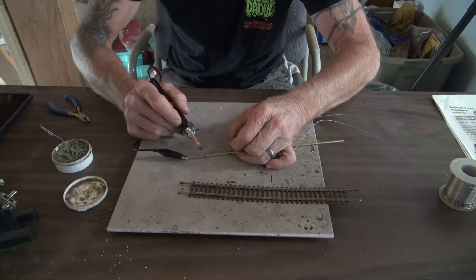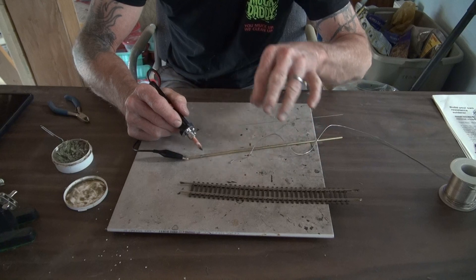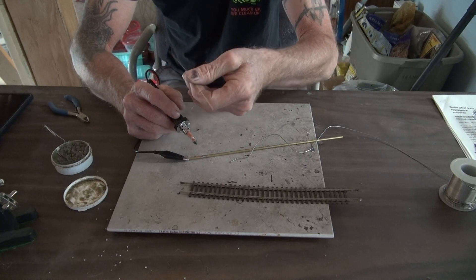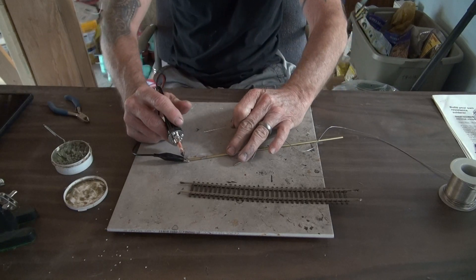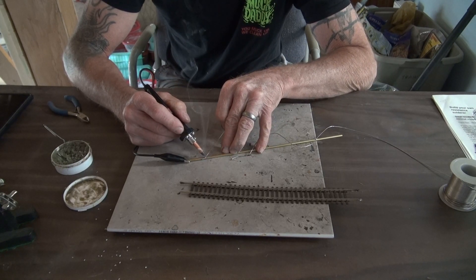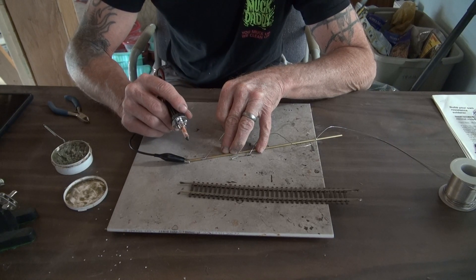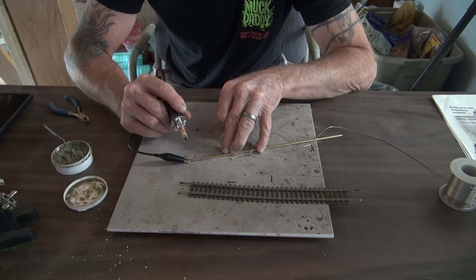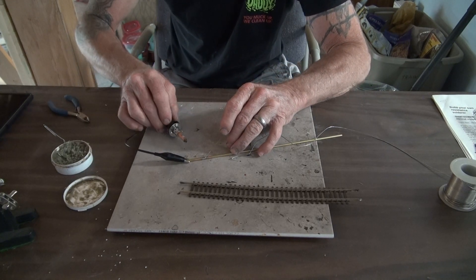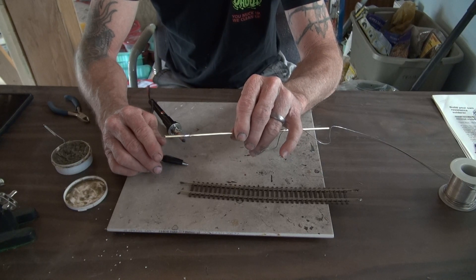I'm going to put a little more solder on the tubing just to make sure I have enough material there. I'll use just a little bit of flux on the wire. As you can see, this wire is very thin, and I turned the current and voltage down to about half. I'll let it cool. As you can see, I'm actually touching this rod and I didn't feel any warmth at all — it heats exactly right at the joint. It's a pretty sturdy little joint.